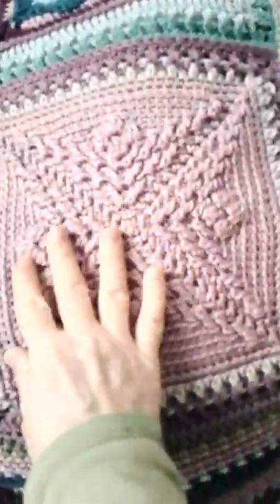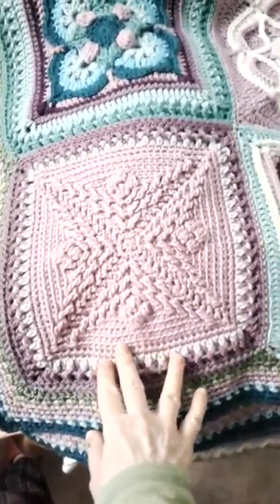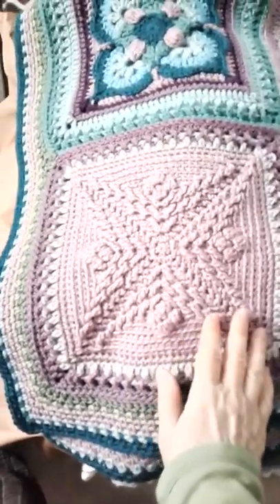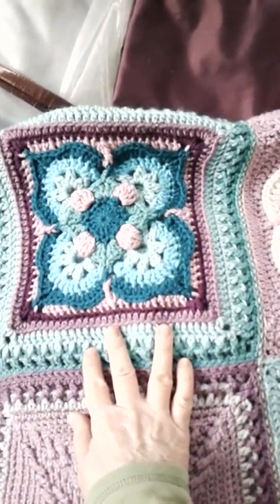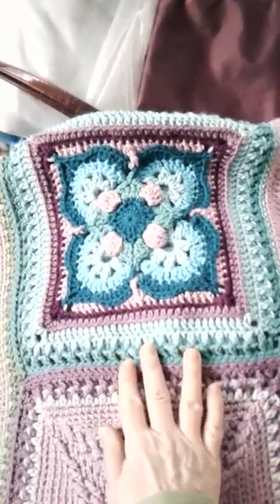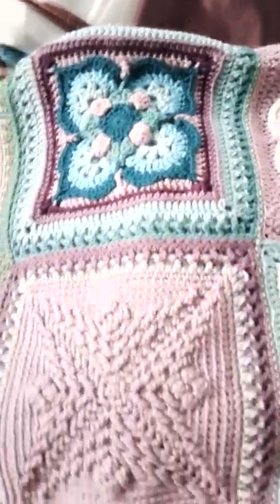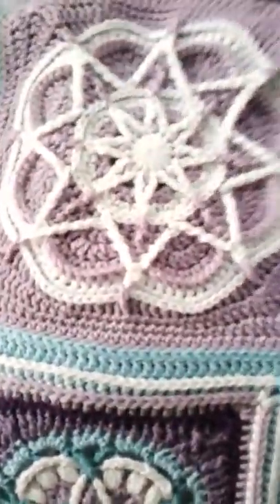This is another one of the Stardust Melodies. The color's a little washed out because of the way the light is coming in — it's really, really very purple. And this one, I can't remember the name of it, but I'm sure you can find it by looking at it. And then I put these together with some Spirostar. It's a Helen Shrimpton pattern.